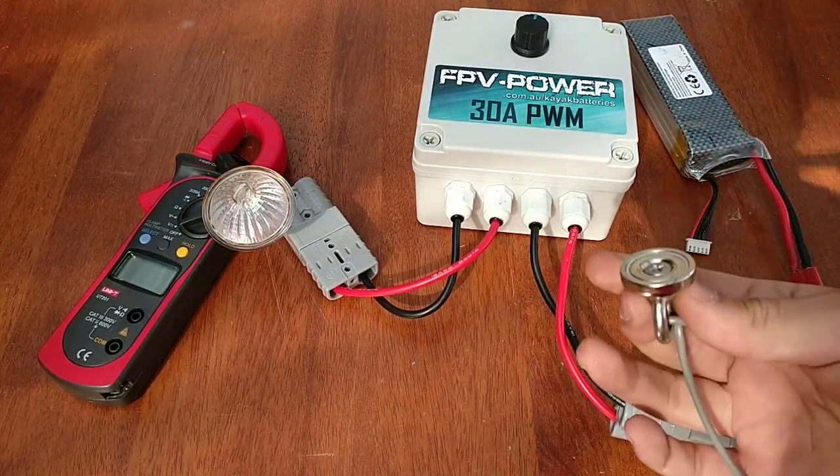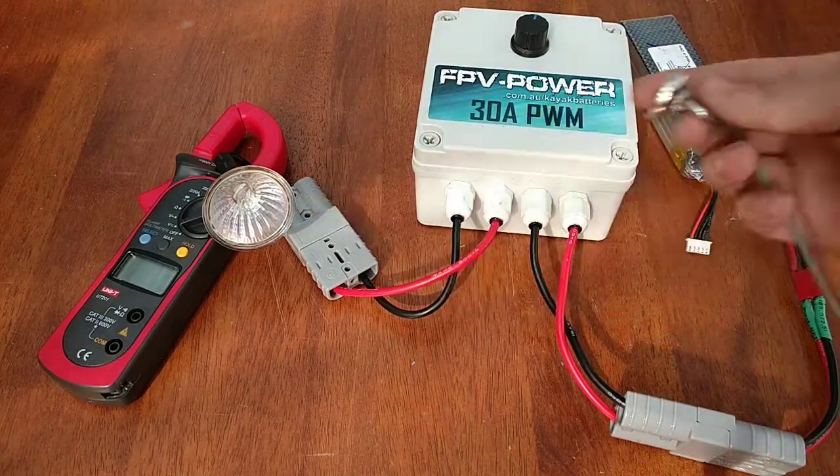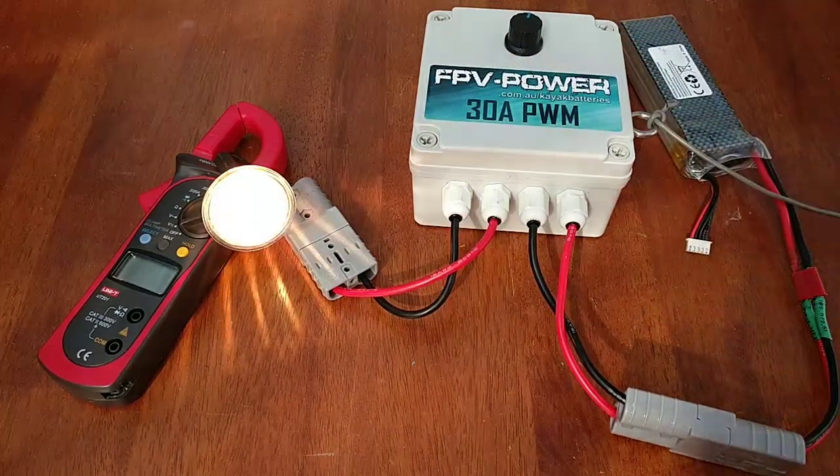There you go — that falls off. This comes off with you. Power is cut off. Put it back on — power is restored.